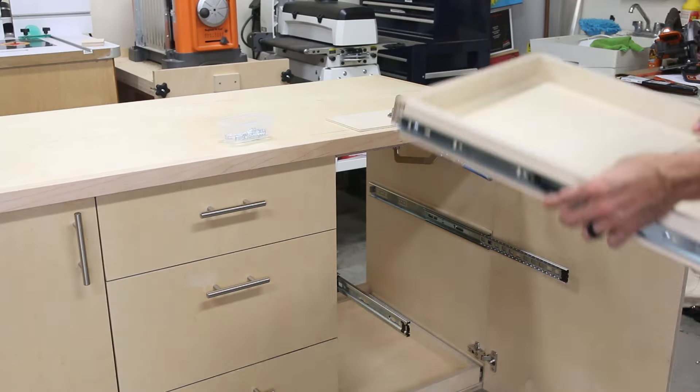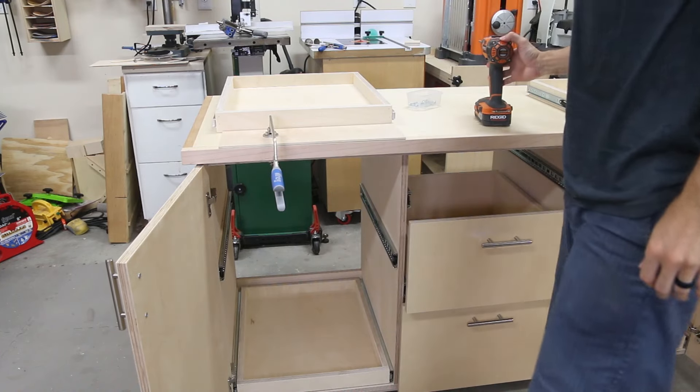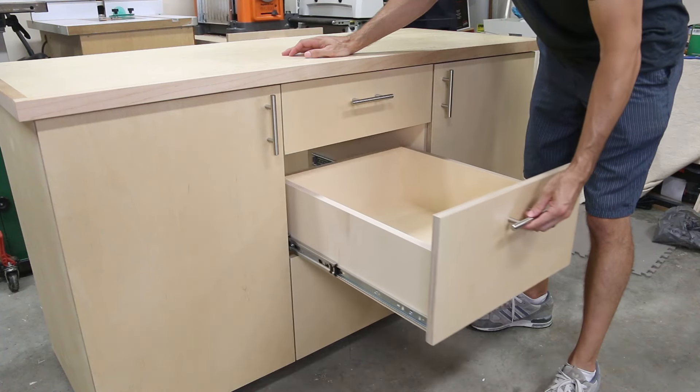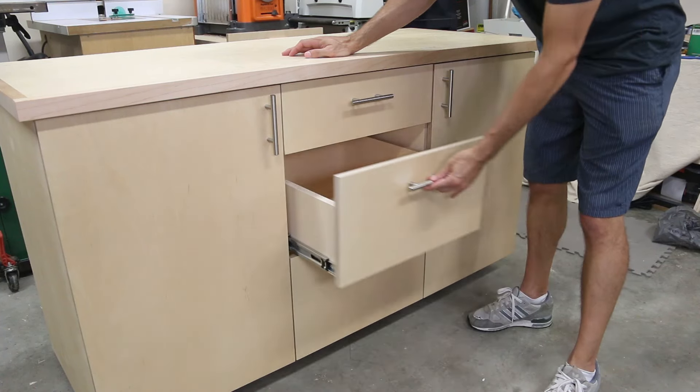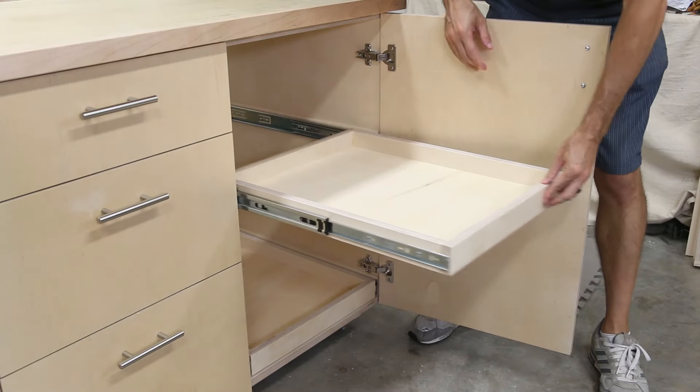I removed the upper pullout trays, secured the top to the cabinet with screws from below, and I was all finished. This cabinet is going to be an awesome addition to my mid and long-term storage in the shop. The possibilities are really endless with this design — you can size it and configure the drawer and door combination to fit your needs.